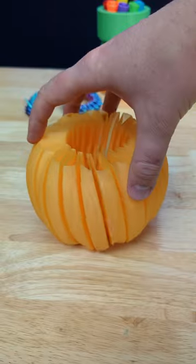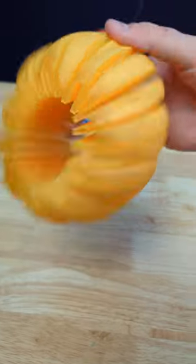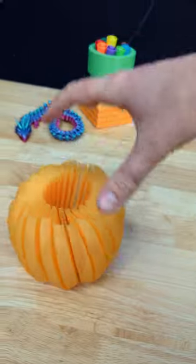Without a top or bottom, this is a very bouncy and spring-like pumpkin. It feels so weird and awesome to play with.